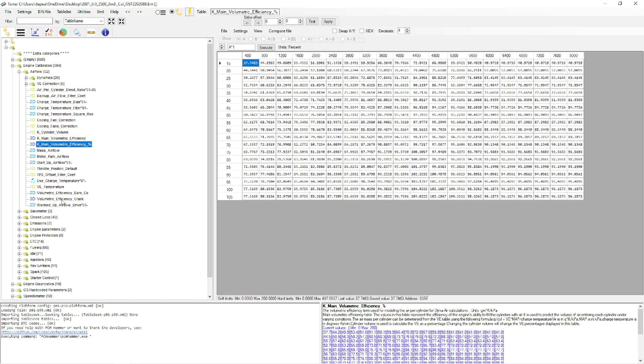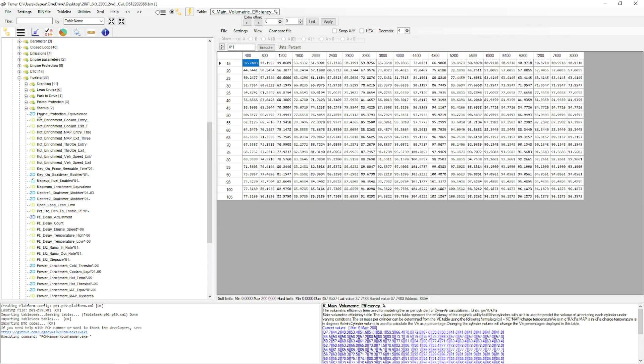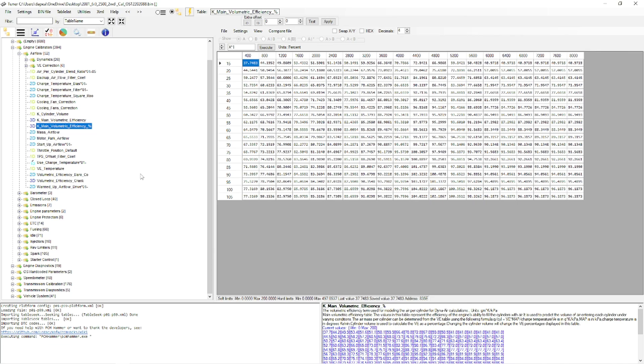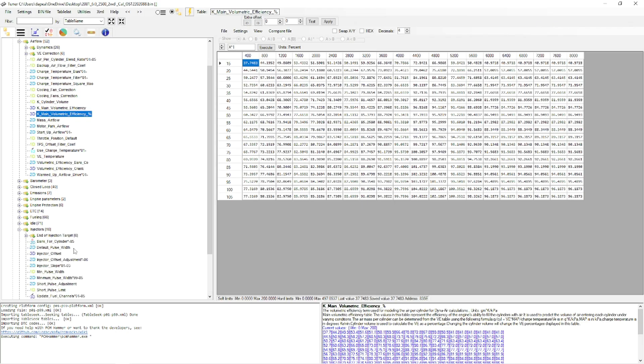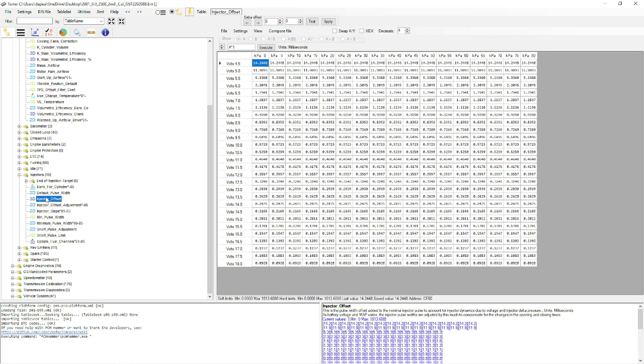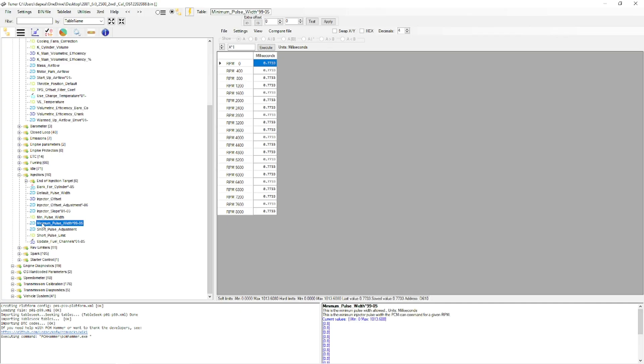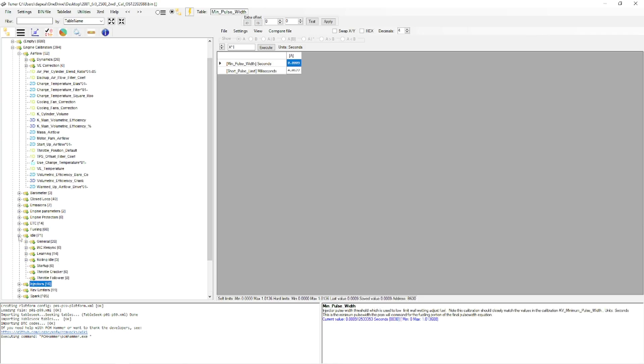This has been a quick overview. You also have fueling tables to work with - things like power enrichment - as well as injector tables if you're running different injectors. Keep in mind that multiple tables need to be changed for injectors: your pulse width tables will change slightly, and your injector offset table will change. I'll go into a separate video covering where to find injector flow tables to use when re-tuning your LS engine with different injectors.